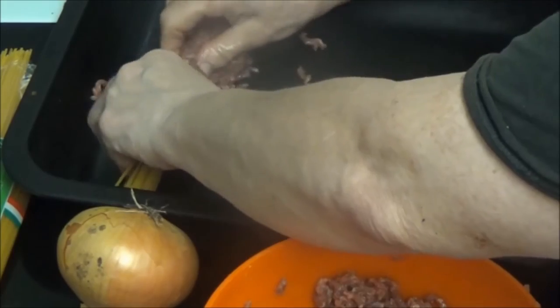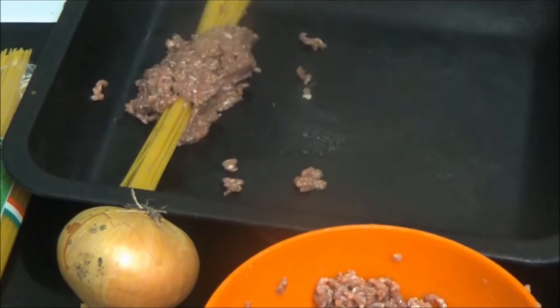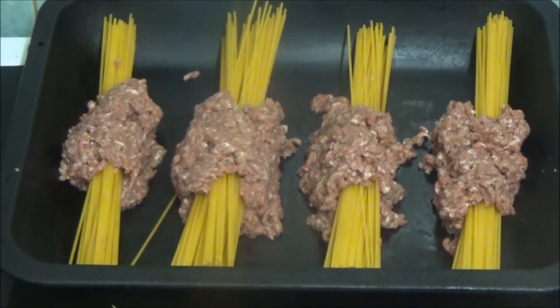Mincemeat rounded. Those spaghetti sticks take a really long time to cook in water. What are you talking about? And then I'm going to show you the rest of it. They're done. This is exactly how it is. I don't think I'm supposed to have put the egg in the mincemeat. I only got to see it when it was like this.